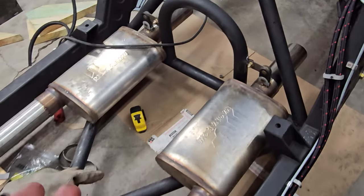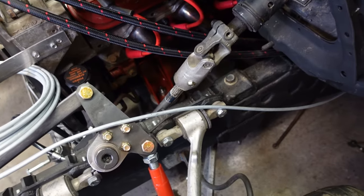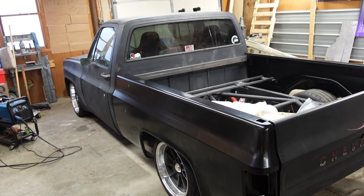Welcome back to the garage. In this video we're gonna wrap up some of the major details for the truck and mount all of the body panels.